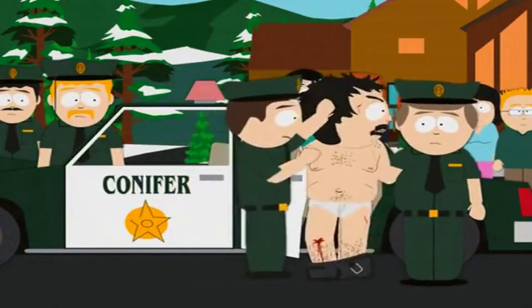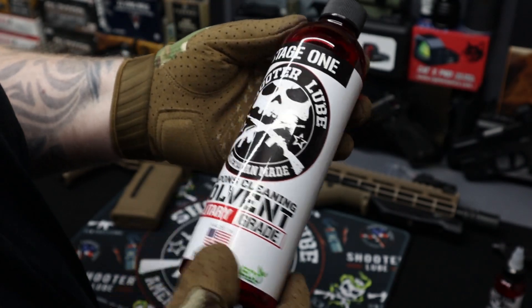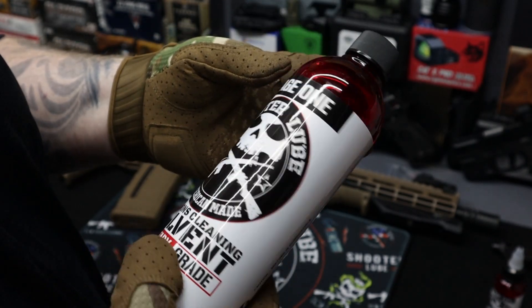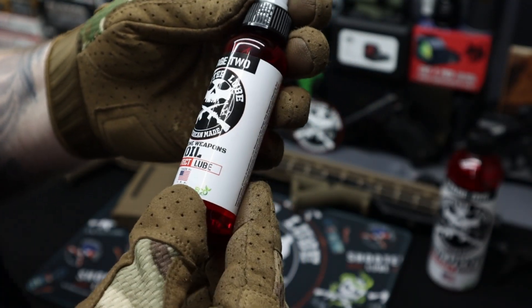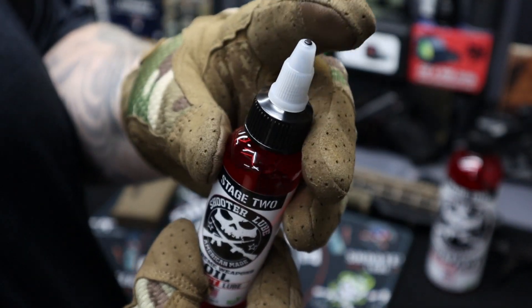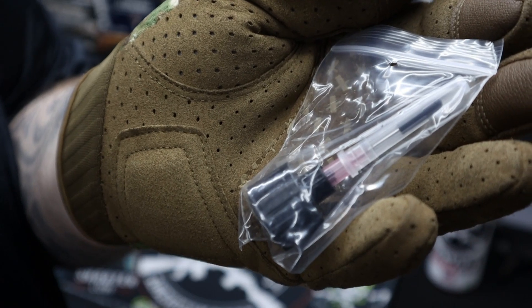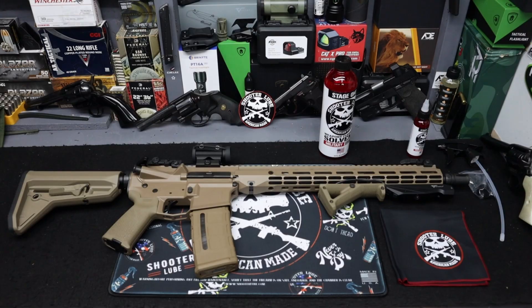Isn't this America? Yeah, I'm really excited to check this stuff out. Military grade. I've got the Stage 1 cleaner, then the Stage 2 — the Extreme Weapons Oil — protectant and lube. It's got this tip on there, and it also comes with a little needler kit for more precise, smaller areas. Today we're going to be testing this stuff out on my Aero Precision M4E1.